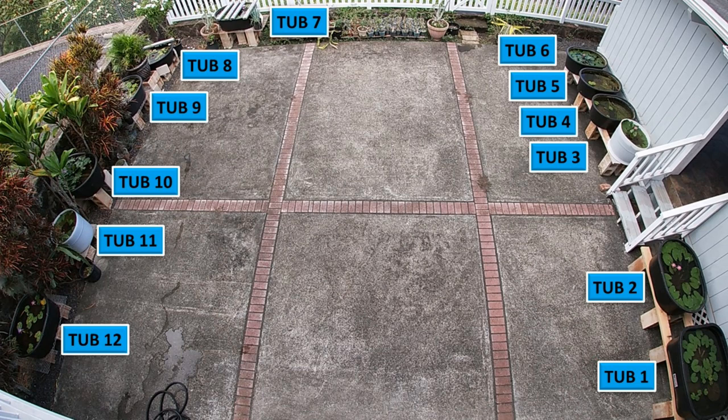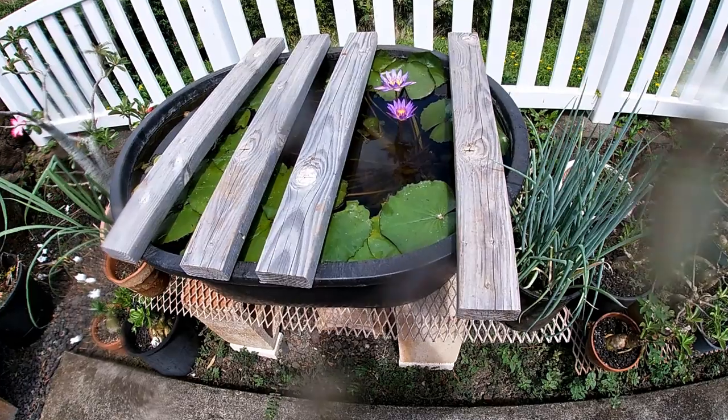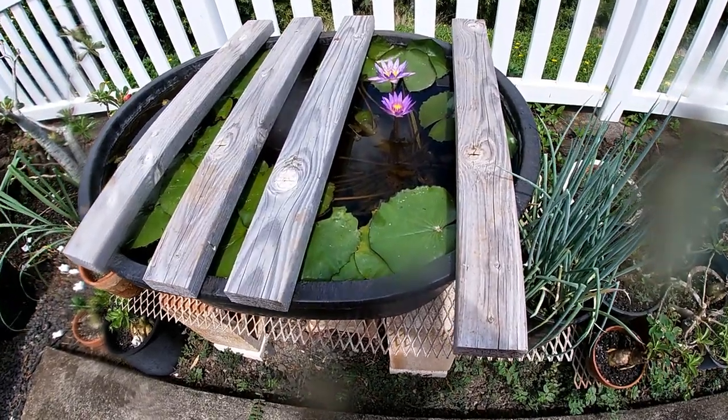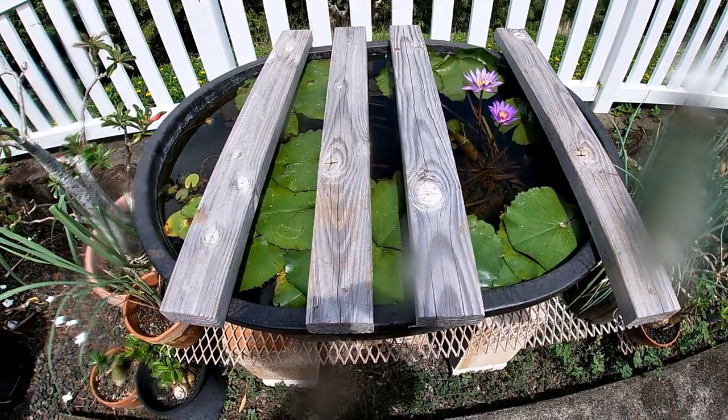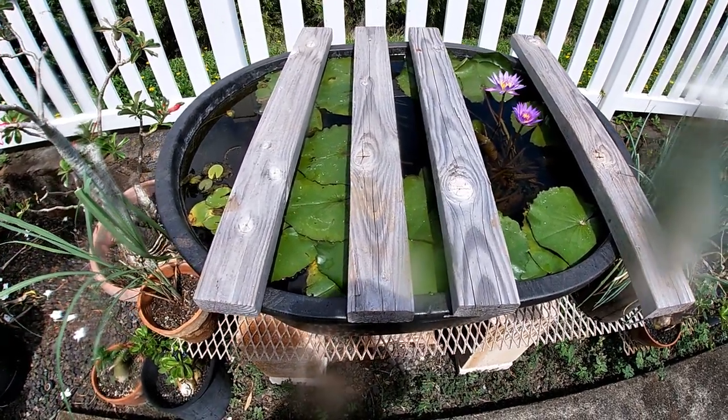Tub number seven is located in the back of the yard and it's empty — I'm sure I can find some guppies to put in it. This tub is in direct sunlight, so the untreated 2x4 lumber helps to keep the tub a little cooler.